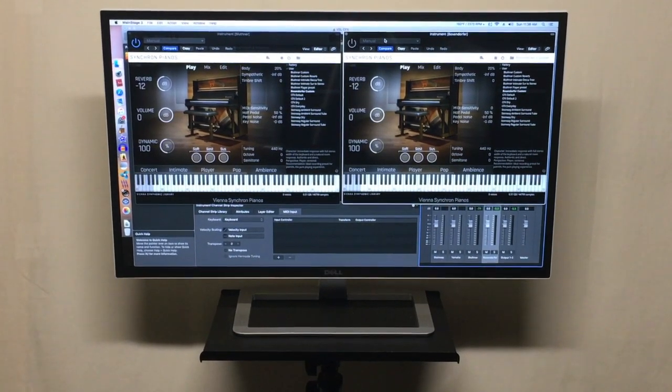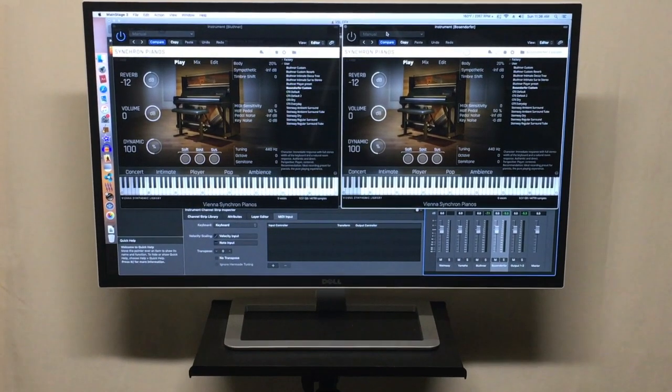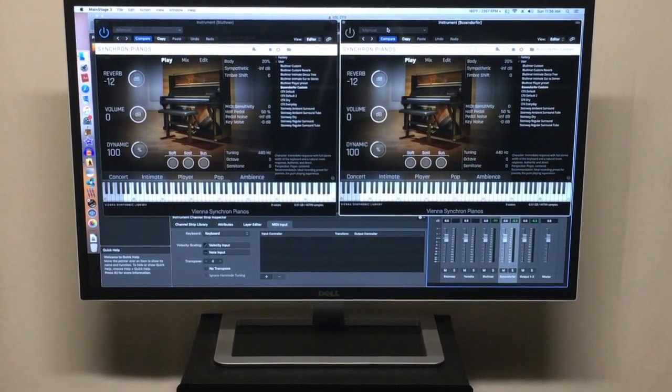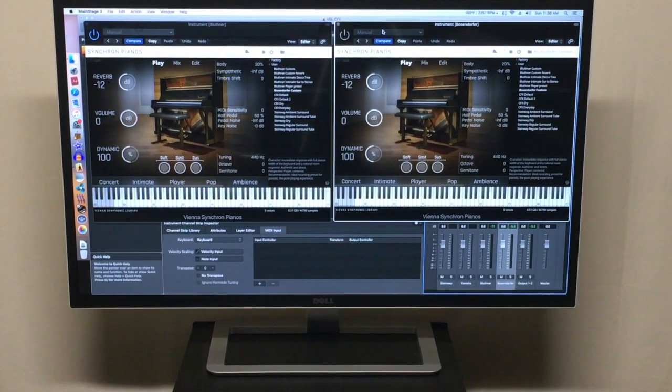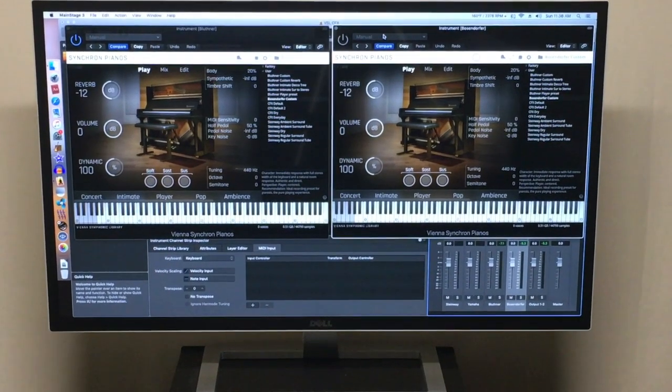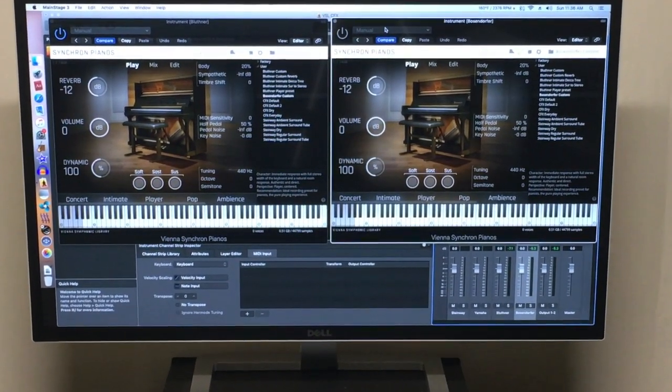So with the velocity curve adjustment, I'm actually able to access those higher velocities while still keeping the mid-range the same. I'm going to be running my Bösendorfer in Main Stage, essentially running two channels — one channel has the velocity curve adjustment, the other one does not.